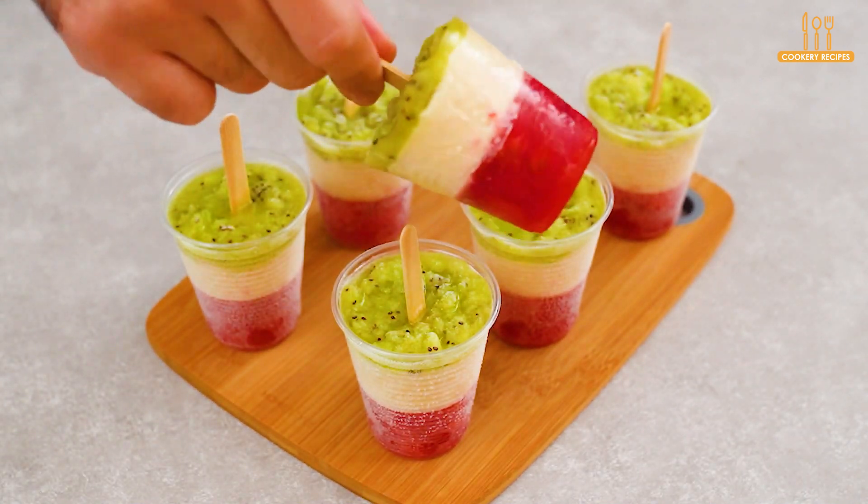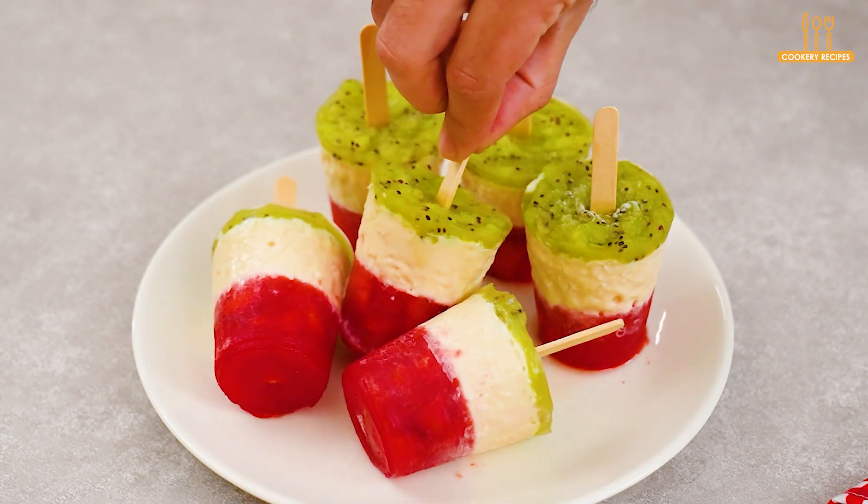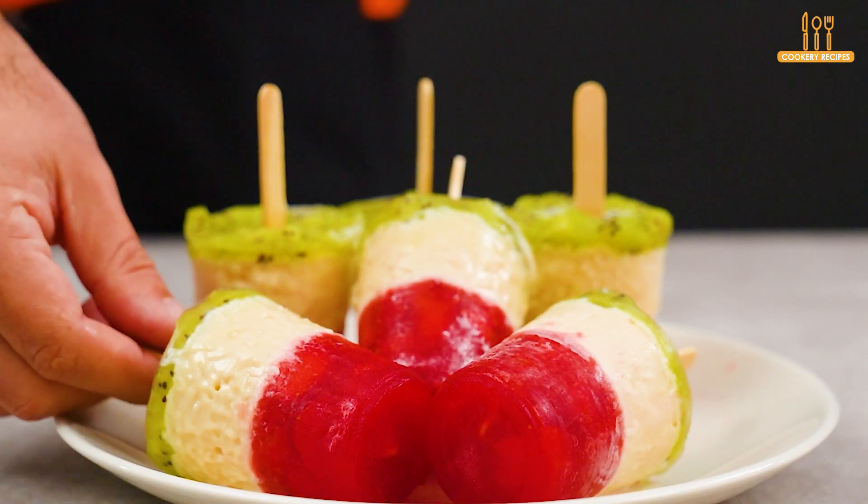Subscribe to the channel for more dessert ideas like this, and like the video so we can reach more people. We'll stop here, and see you next time.